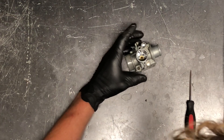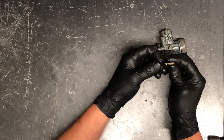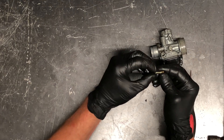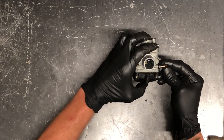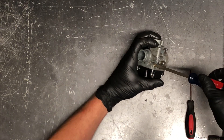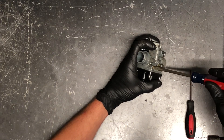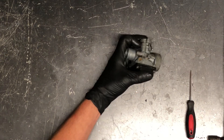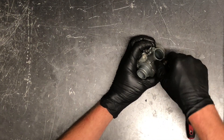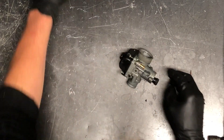Now we're going to put our air/fuel screw back in here — screw, spring, washer, O-ring — make sure they're all properly seated, then put that in. Properly seat it: half turn, then out to the one-and-a-half turn setting. Make sure the choke is functioning properly — you can blow through that port with compressed air. Take your wrench and snug that back up.